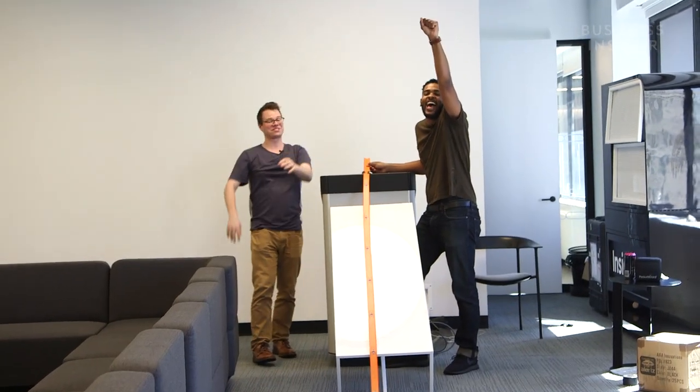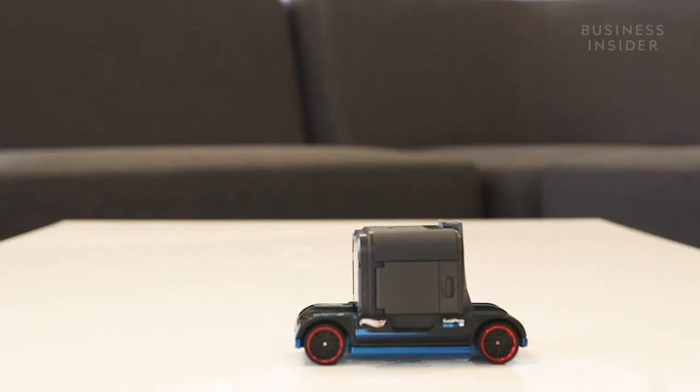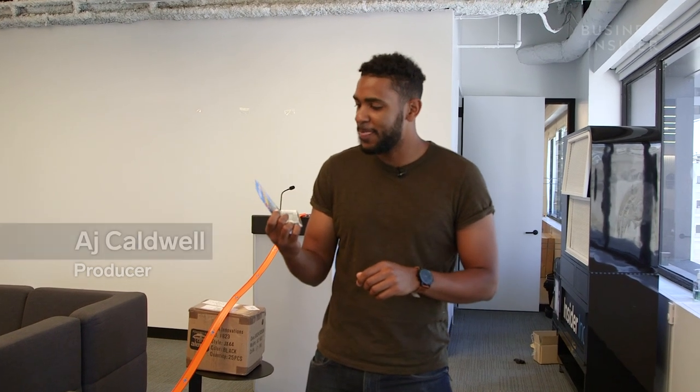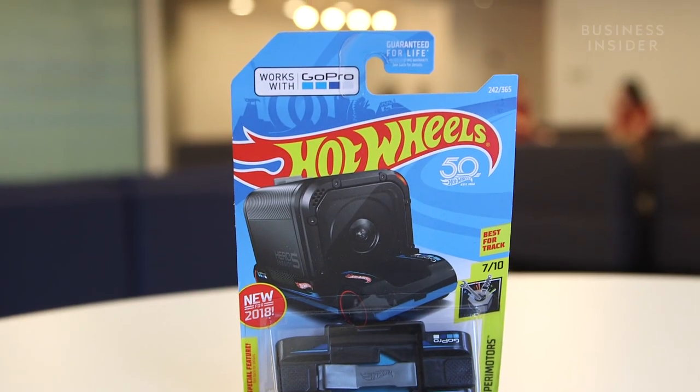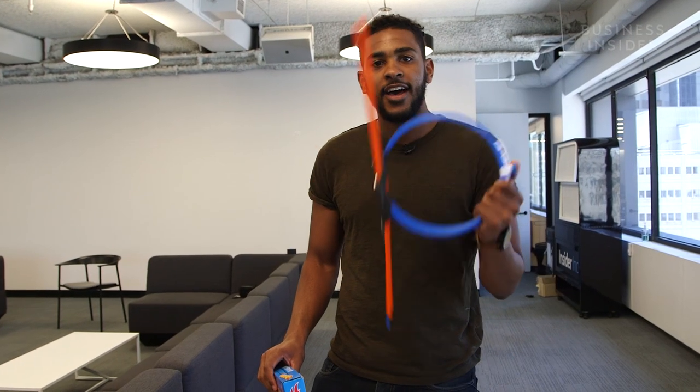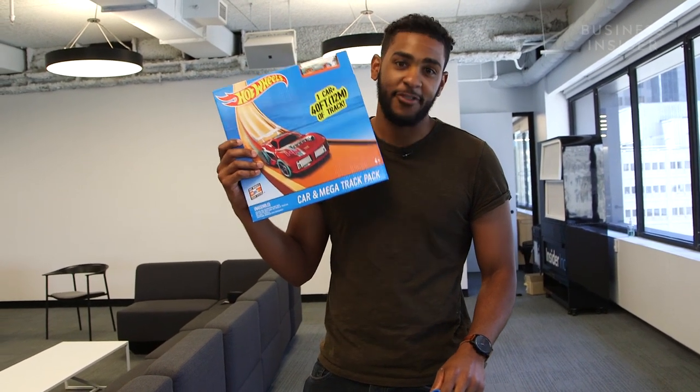Oh, there it is! So today we are playing with the Hot Wheels Zoom-In. It is a Hot Wheels collaboration with GoPro, where you can put a GoPro camera on top of a Hot Wheels car. Hot Wheels sent us two cars, a loop, and like three feet of track. That was just not enough for us, so we went out and bought 40 feet of track.